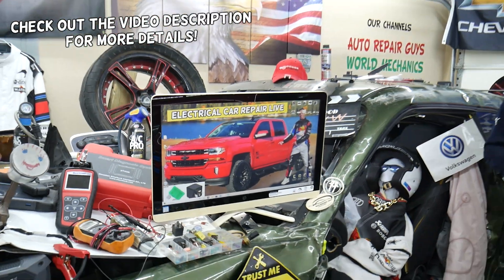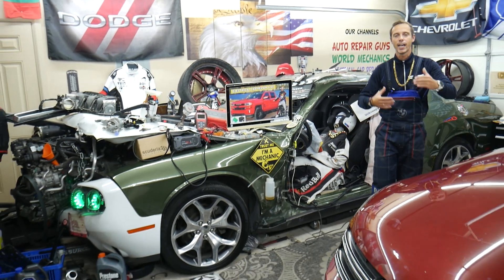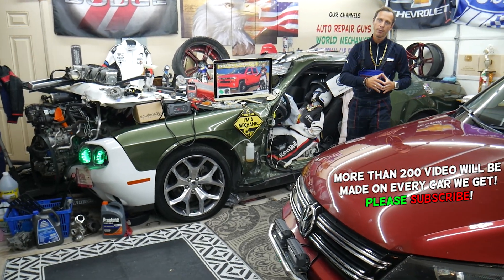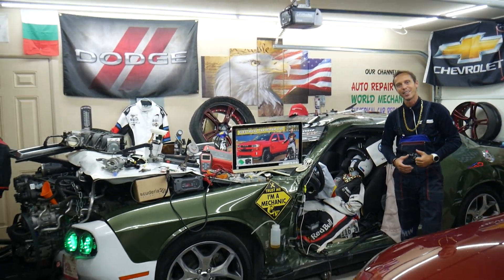Hey guys, welcome back to Electrical Car Repair Life. Our mission at the garage is to save you guys as much money as we can. That's why we make these absolutely free videos and teach you how to fix your car for free. Let's go ahead and start on it now.